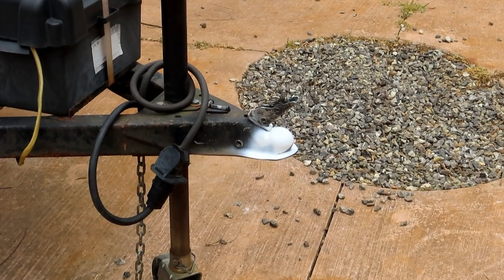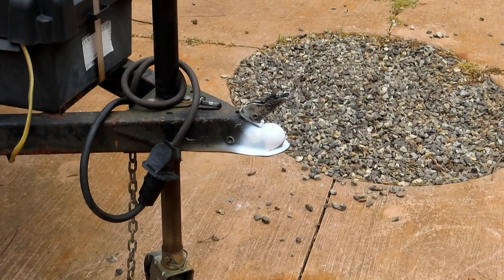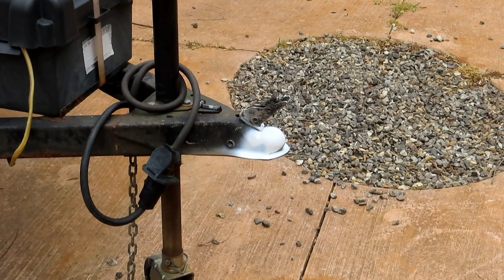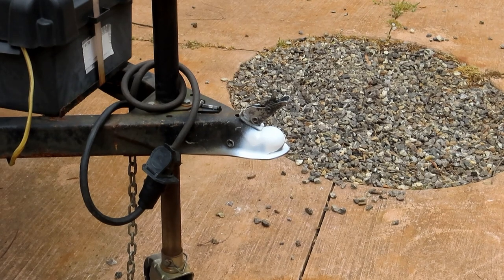A little tip I just learned recently: if you paint your trailer tongue white, it's a lot easier to see in your reverse camera. If you use a backup camera on your vehicle to hook up to your trailer, paint that sucker white or put some reflective tape on it. It makes a huge difference when aligning the ball with the hitch.